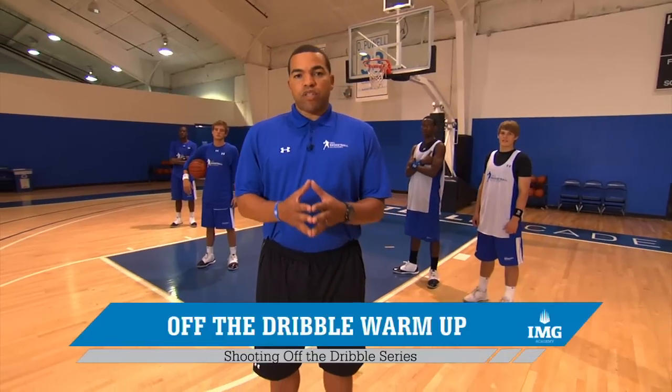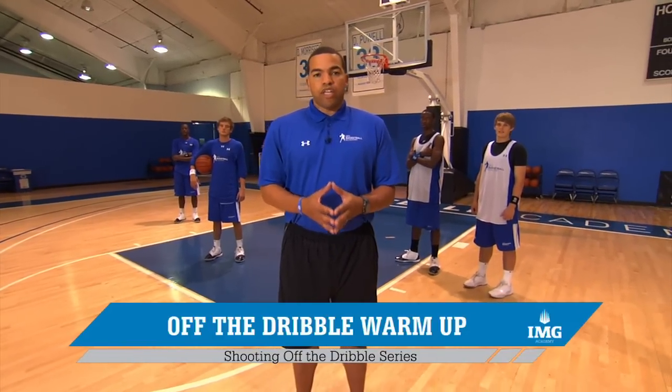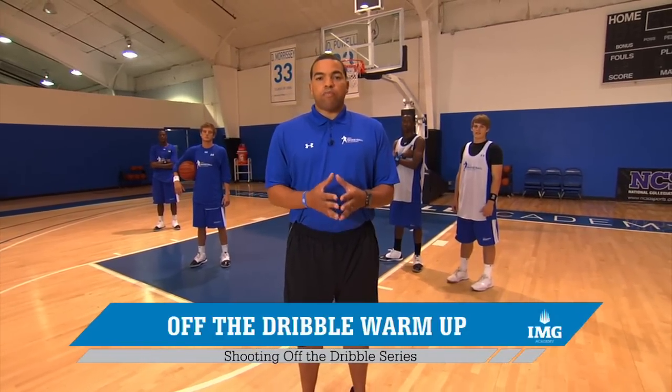In our first video, we want to begin with a dynamic warm-up. It is said that within the first 15 minutes of a workout is when a player injures himself. We want to make sure that our kids are ready to go. In our dynamic warm-up, we want to focus on two movements: linear and lateral.